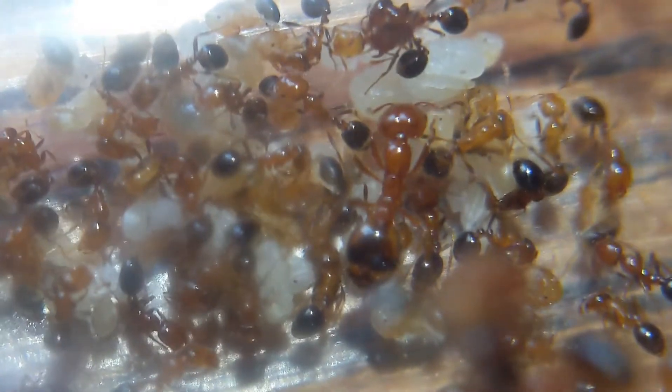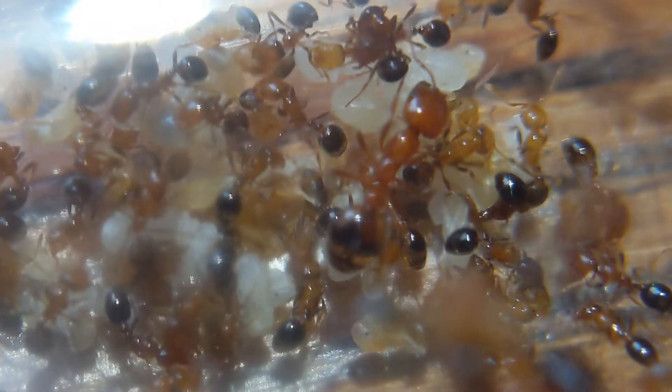Hello everybody and welcome back to another video on my channel. Today's video is going to be about a new ant colony that I have. This is a shorter video because there's not really much to report on, because I literally just got them.